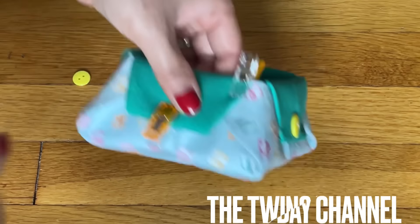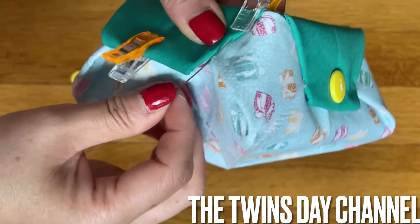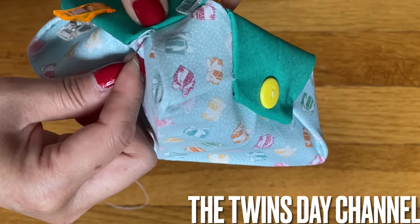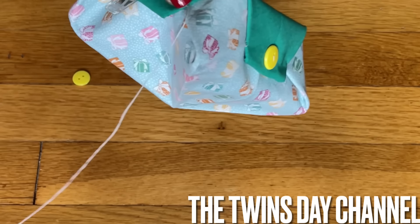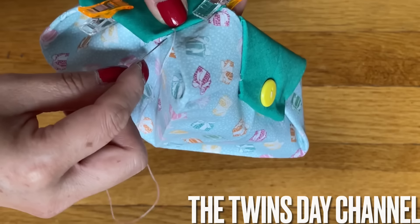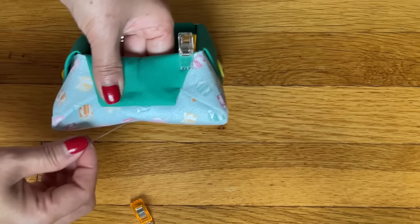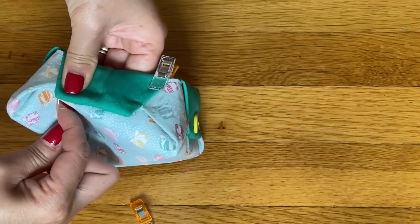You can slide the needle underneath the flap where the blue fabric is right there. Hide the knot and then go up. Just slide it — make sure it goes down to the green and then back up to the green. Go again. You want to make sure it stays down. That is one side — the other side, you're going to do the exact same. And then after that, we're going to sew on the button.